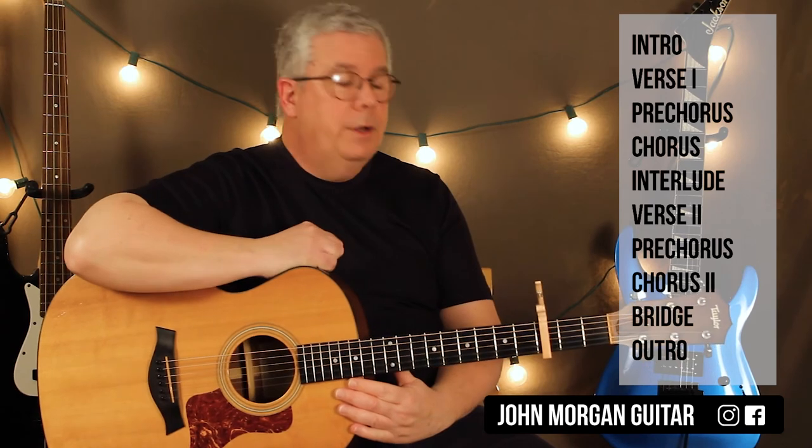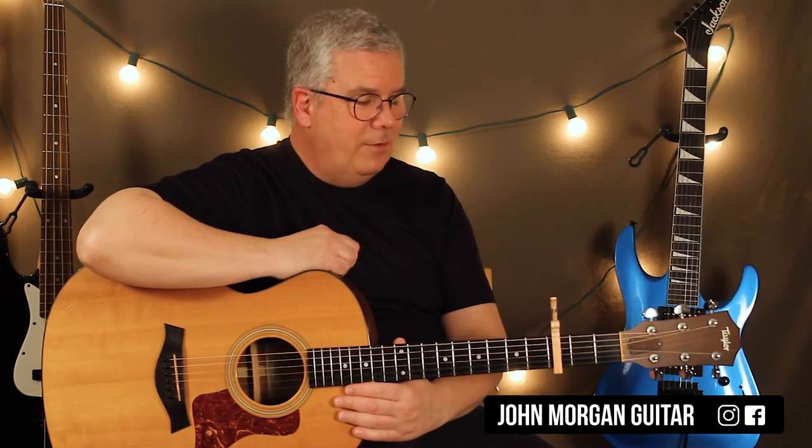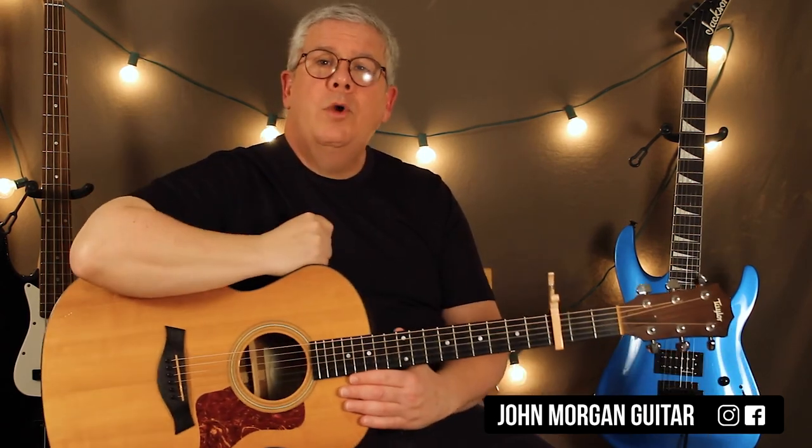So once you have the capo on, you're good. Otherwise we'd have to play all the bar chords, so who needs that aggravation? Thanks for watching, hit the like button, please subscribe, and play more guitar.